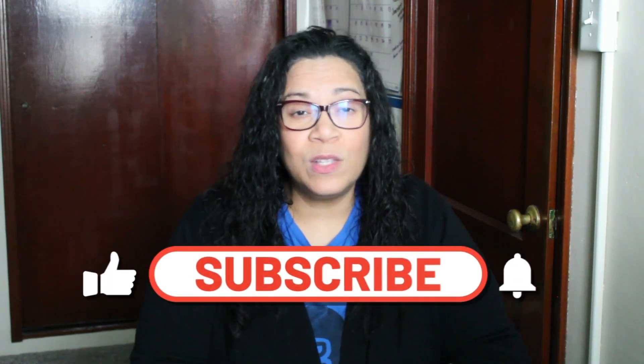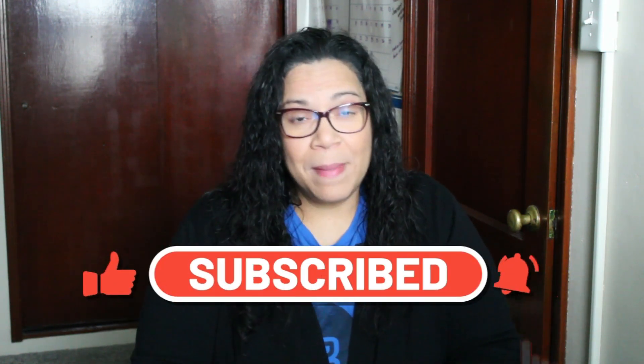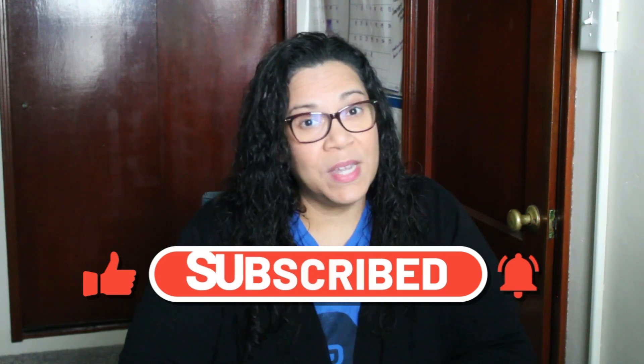When you establish your rules and routines, manage your transitions, and adjust your expectations, you are well on your way to having and creating a successful camp experience — not only for you, but for your children as well. Make sure you catch the next video where I'll be sharing some summer camp activity ideas you can include in the classroom. Until then, I'll see you soon. Bye!